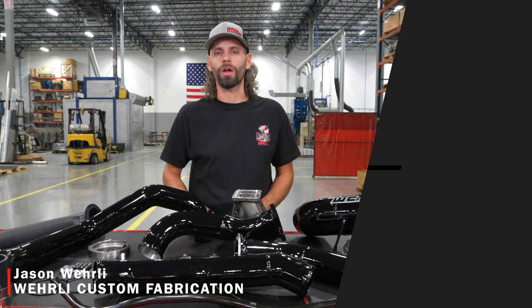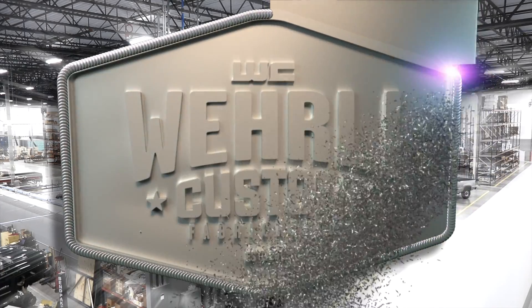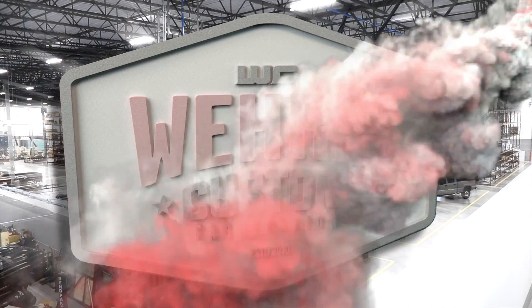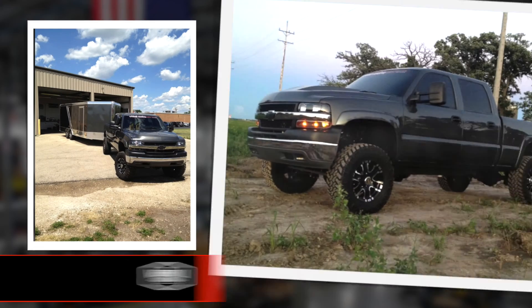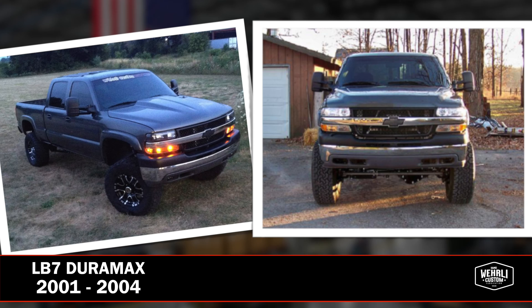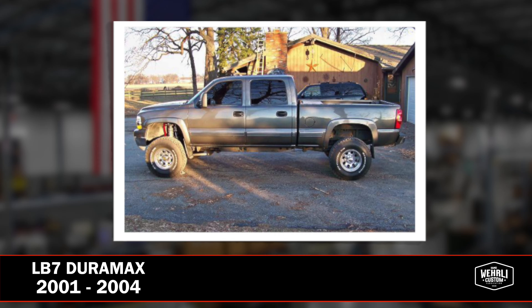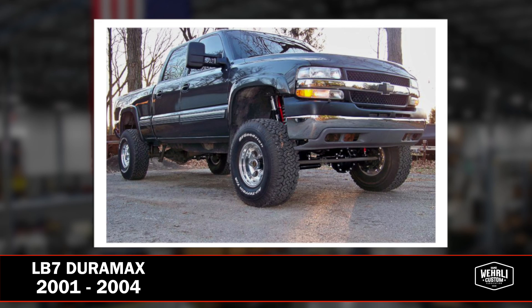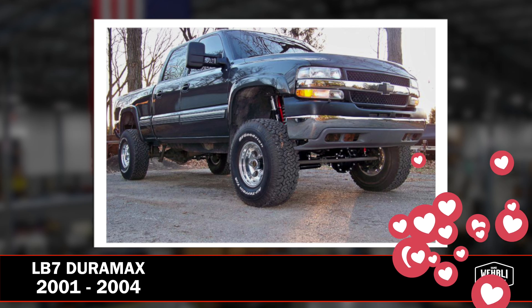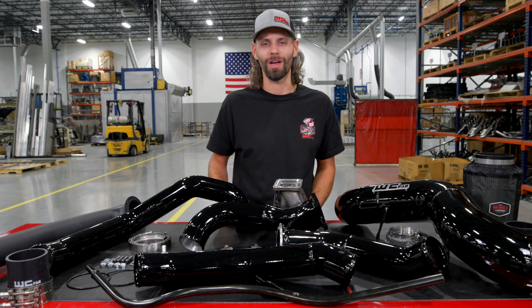Hey guys, thanks for tuning in. I'm Jason Worley with WCFAB. Today we're covering the LB7 Duramax S300 and S400 single turbo install kit. The LB7 Duramax, 2001 to 2004 model year, is considered to be the grandfather of common rail diesel performance. Released in late 2000, it happened to be the first diesel truck we purchased here at WCFAB that started the business, so it's got a soft spot in our hearts and we still offer quite a few performance upgrades for the LB7 model.